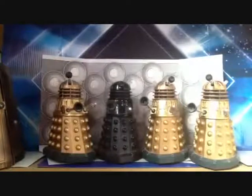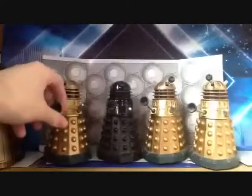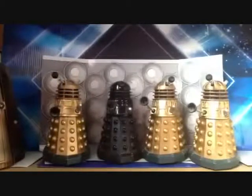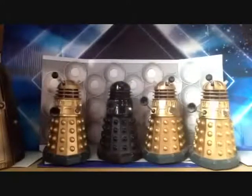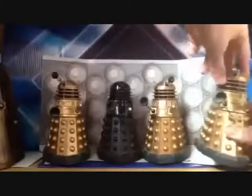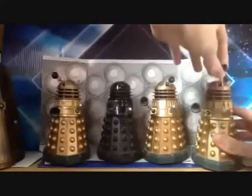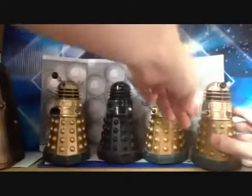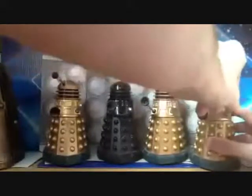Detail-wise, you know it's meant to be the Cult of Skaro set, albeit with a few inaccuracies such as the shape of the body, and also the size of the plunger and the whisk — compared to all the other Dalek figures I have, these look way out of place. Articulation-wise, it's the same as any Dalek: the head does a 360, the eye goes up and down — it doesn't do a 360 like Paradigm Daleks — but the plunger can do a 360, and the egg whisk can do a 360.